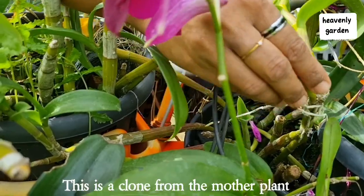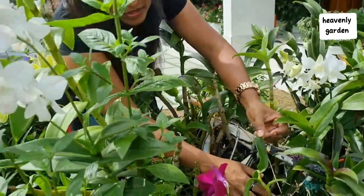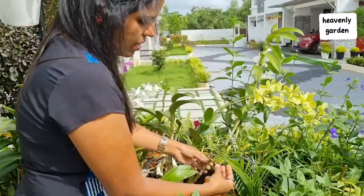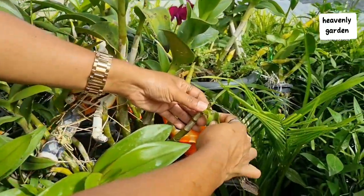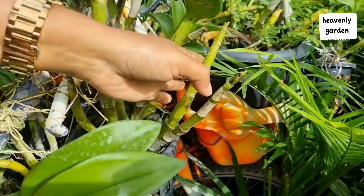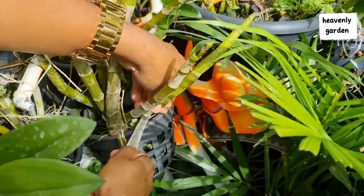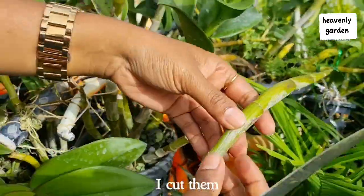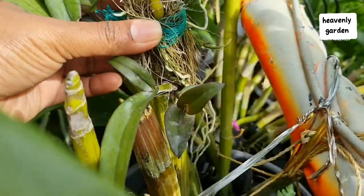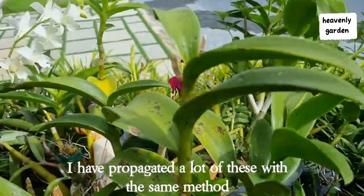This is the clone from the mother plant. These are the old stems. I cut them. I have propagated a lot of these with the same method.